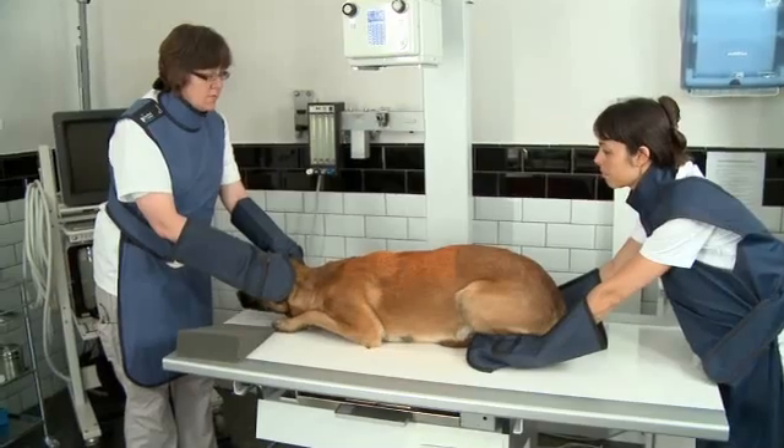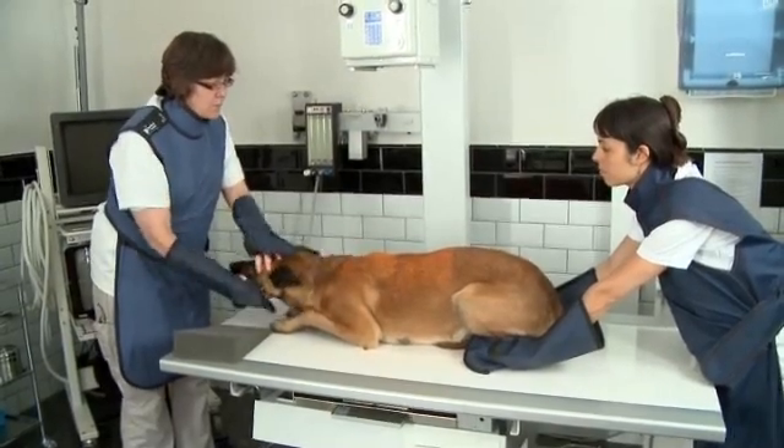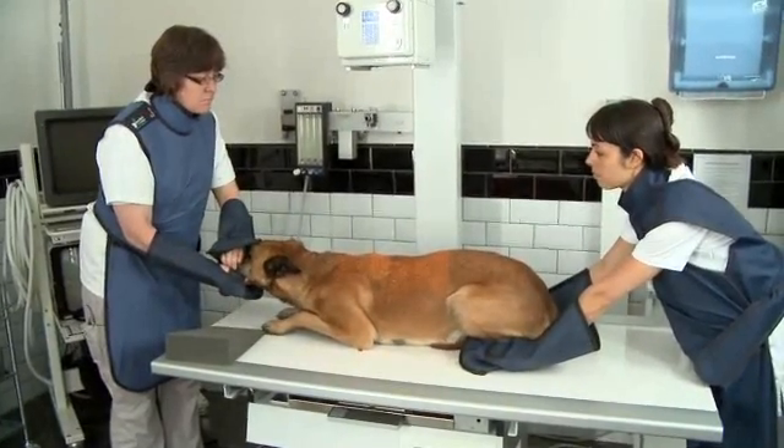Movement artifacts from respiration should be avoided, and this means that in panting dogs the mouth should be closed. Sometimes one has to whistle in the nose of the dog to stop panting or breathing excessively. If the animal is under general anesthesia and intubated, the lungs should be fully inflated at this point in time.